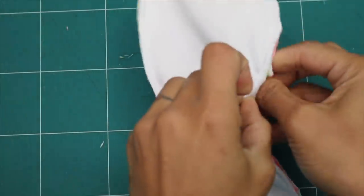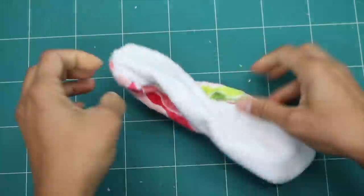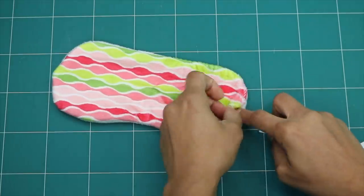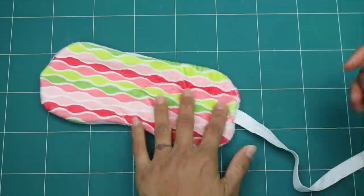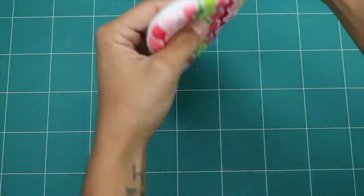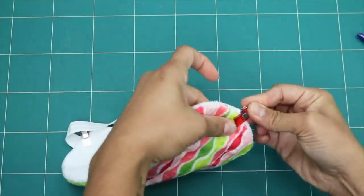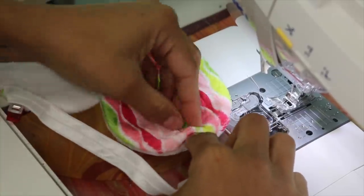Now reach in through the opening and flip the whole thing right side out. Then take the ends of our fold-over elastic and insert them into the side openings by about half of an inch. Sometimes it helps to have something to push it in there. Bring it around the other side and make sure there are no loops or twists.